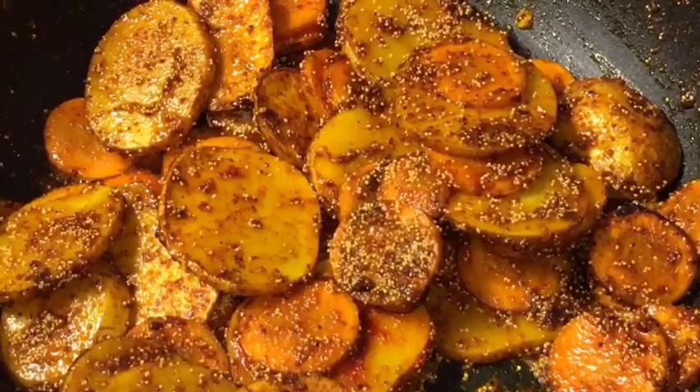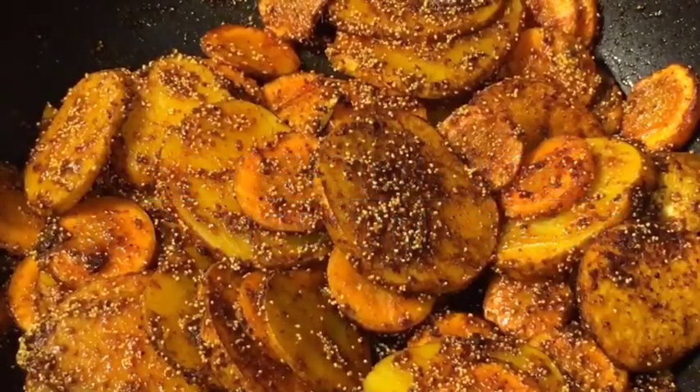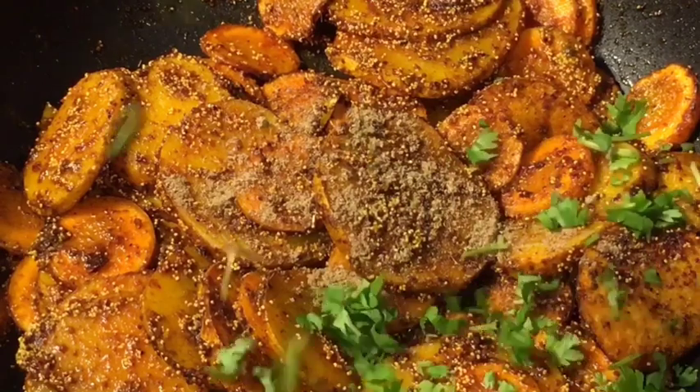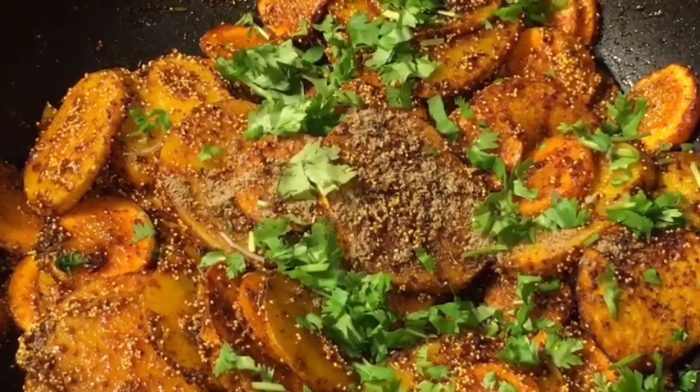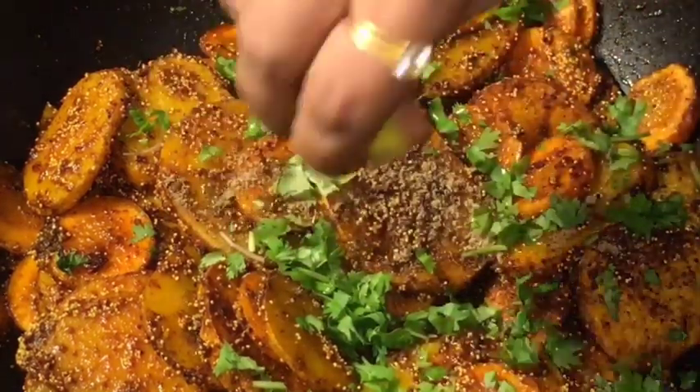Let them fry again. They have been cooking for another seven to eight minutes now, so this is almost done. At this stage add a little bit of chaat masala powder, add chopped dhania patta that is chopped coriander leaves, and squeeze a lemon or neembu.